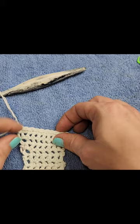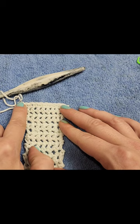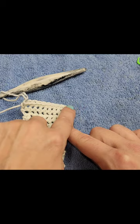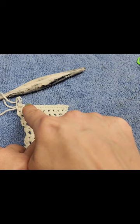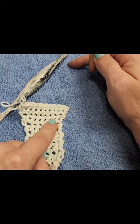Continue this pattern until you reach 28 single crochets across, and I will meet you back at that point. Then we're going to add stitch markers on the ends. Remember: two in each of the first and last single crochets, and then one single crochet in each until we have 28 single crochets across. I'll meet you back there.